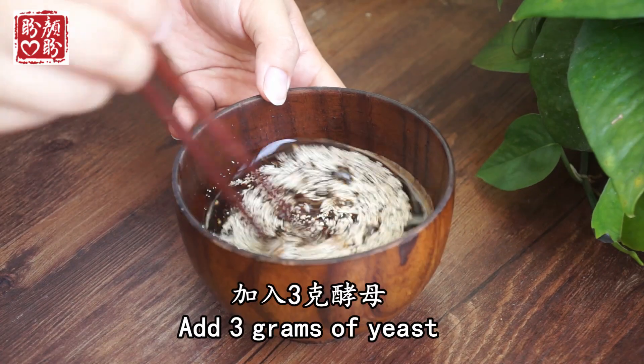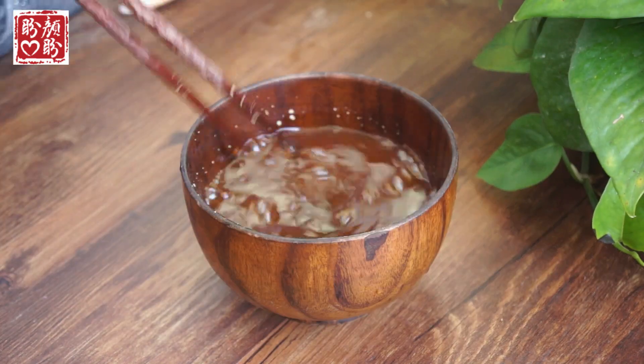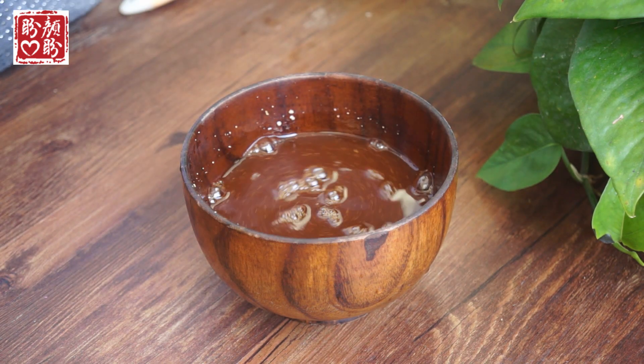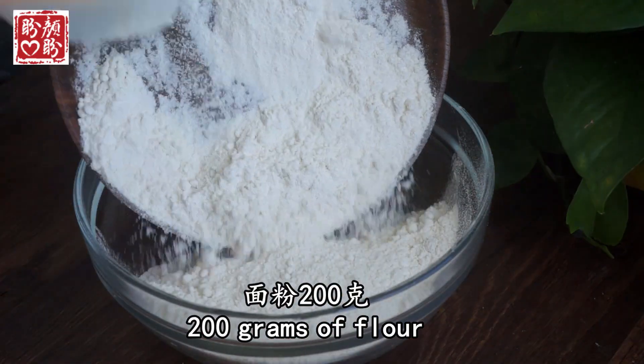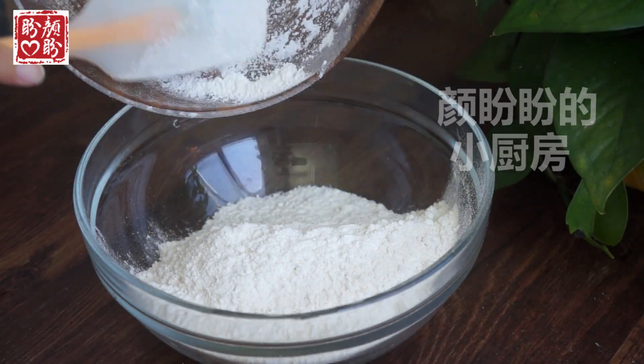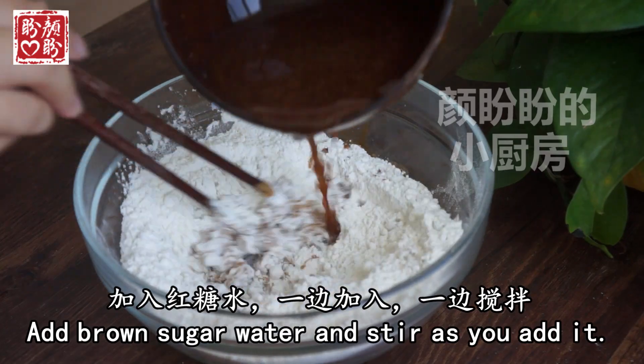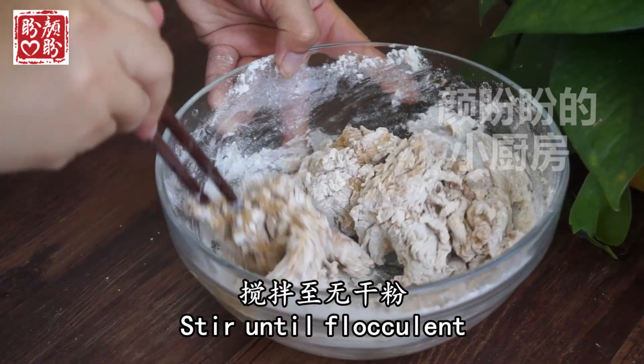I'm going to add a little bit more. I'm going to add the starter. I've got the starter. Let's go.